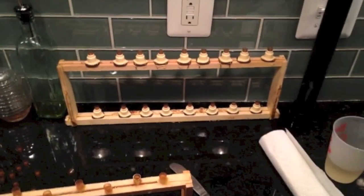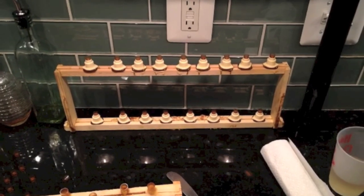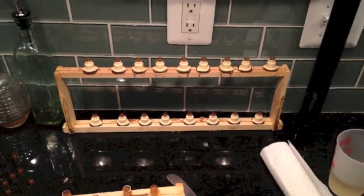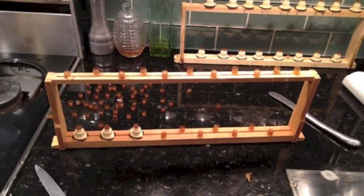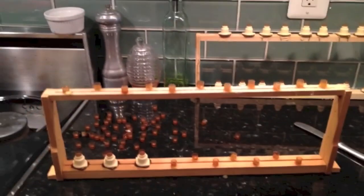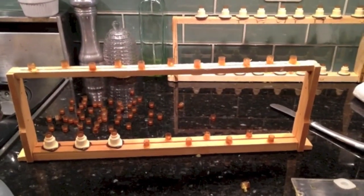So here we have two different rigs. Here's the pure Man Lake queen rearing kit with about 17 cell cups. And then we have the queen rearing kit with a little bit of an alternative, which is to use those cups that have eggs in them and just see if they can create their own queens.